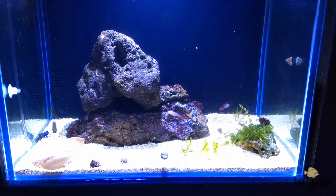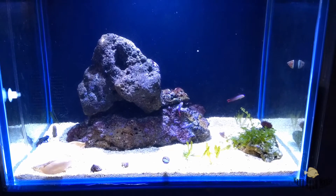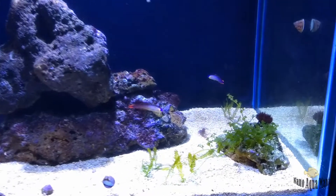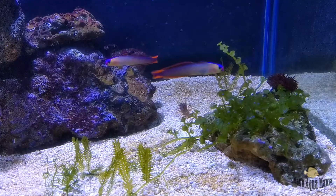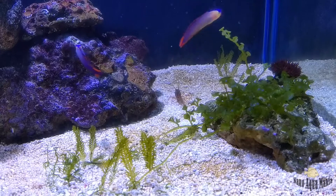Hi guys, this is Nanalfa Mania and I am going to give you an update on my 40 gallon macro tank. As you guys know, I have made a DIY backdrop. As of now things are going great.